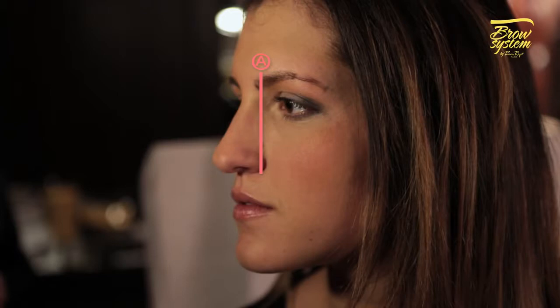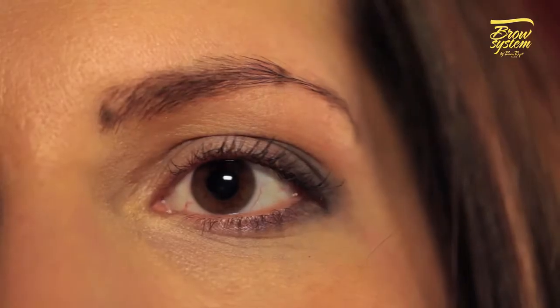Now place your brush across the side of the nose to the outer corner of the eye — this is where your eyebrow should end. The final alignment point is from the side of the nose up to the outer edge of the iris, which corresponds to the highest point of the eyebrow. These three points will help you determine the ideal brow length for your facial features and choose the most suitable stencil.